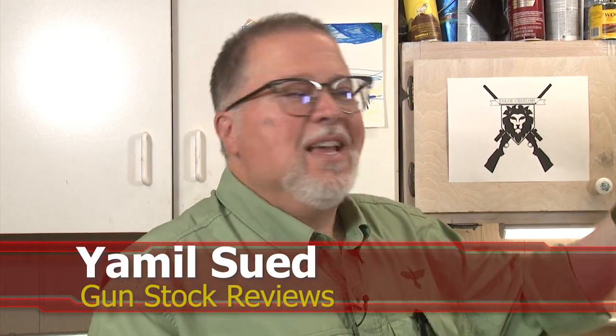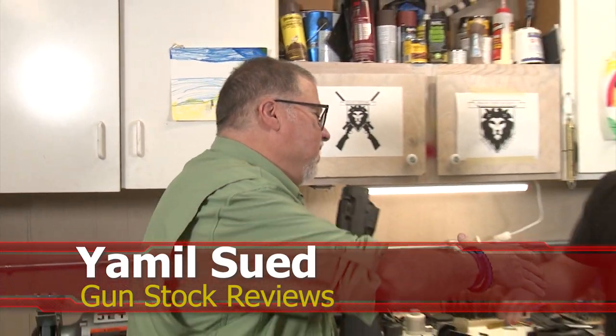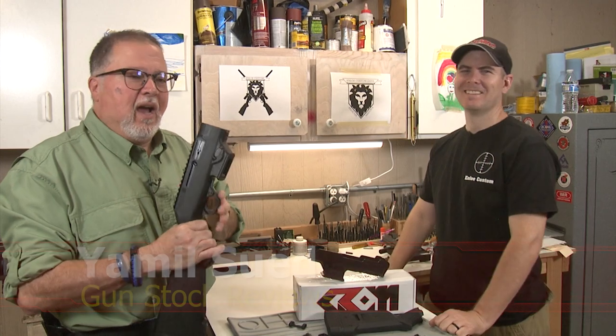Well, hello folks, this is Jamil sir for Gun Stock Review. We're here at Marty's Place at Enloe Custom and Guns with Marty. How you doing, buddy? Good. Okay, Marty, I got a Ruger PC Carbine, or at least a half of it.